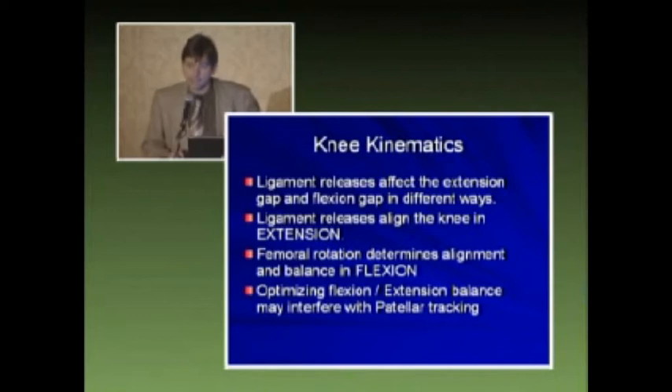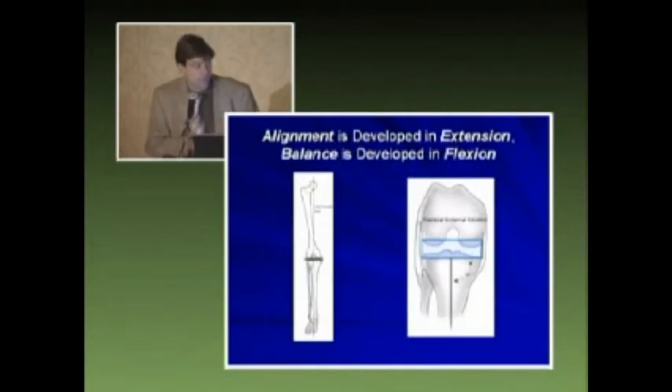Understanding knee kinematics — briefly — ligament releases affect the extension gap and the flexion gap in different ways. Ligament releases align the knee in extension, and femoral rotation determines alignment and balance in flexion. We want to optimize this balance as well as consider our patella tracking. We can release medially or laterally to achieve alignment, but femoral rotation is the mainstay for our flexion gap balancing.